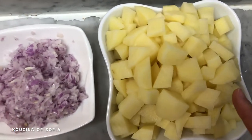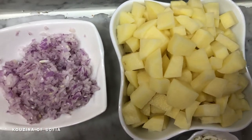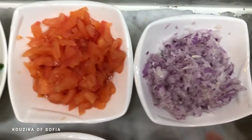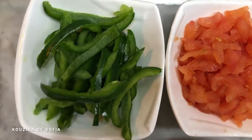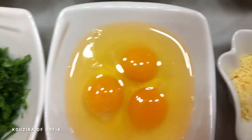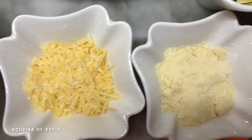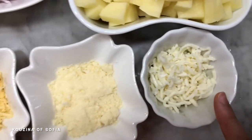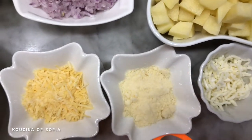What you need for this gratin: four medium potatoes washed and chopped into cubes, a medium onion finely diced, two tomatoes, one green pepper, two tablespoons of parsley, three eggs, and three types of cheeses — Edam, Parmesan, and Mozzarella. You can use any cheeses you want and swap them out.